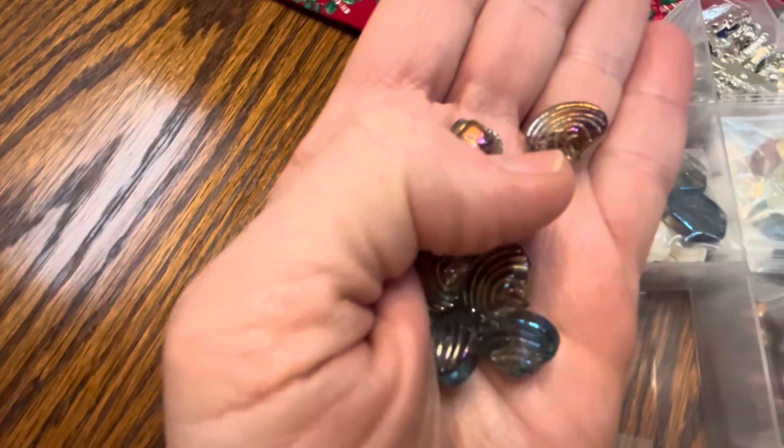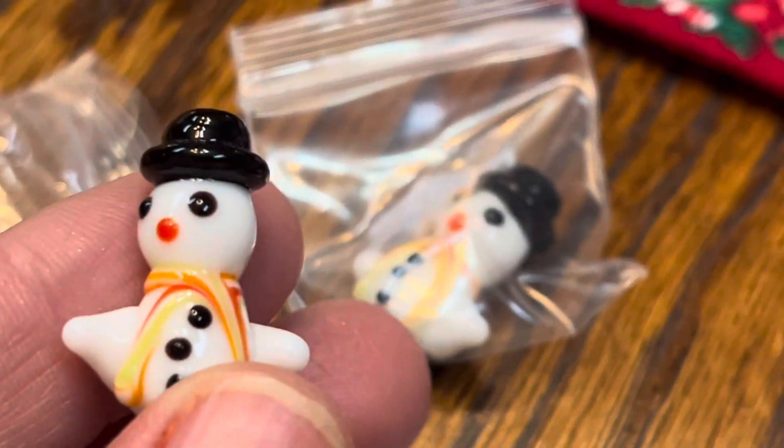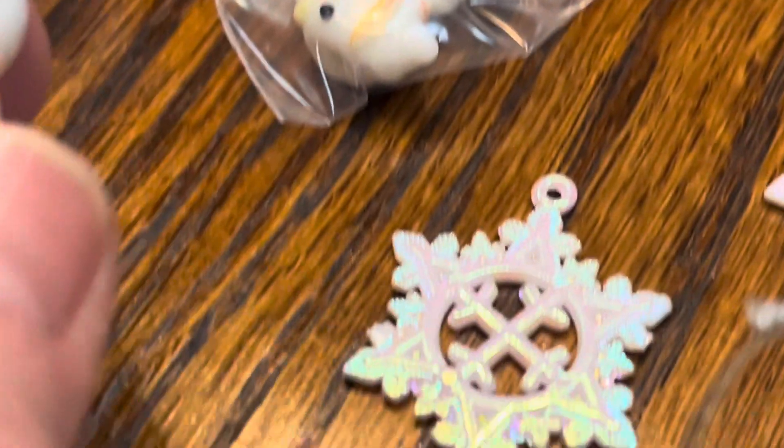And she sent me some seashells — Monica knows me. I love my seashells. Aren't these pretty? And the gingerbread men — aren't they cute? I've got a lot of them, too. Thank you, Monica. And then these cute little lamp work snowmen. And then we have some more snowflakes.